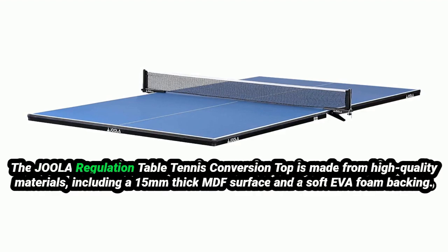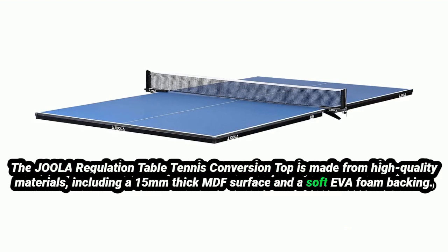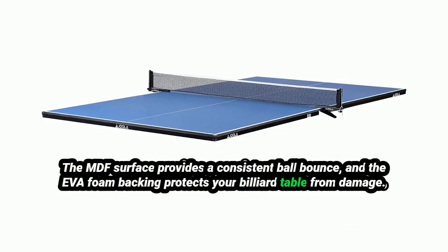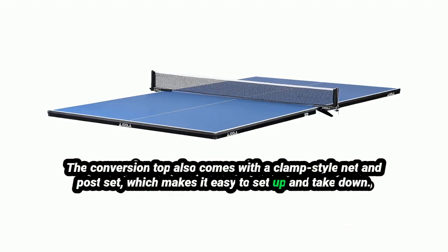The Jeweler Regulation Table Tennis Conversion Top is made from high-quality materials, including a 15mm thick MDF surface and a soft EVA foam backing. The MDF surface provides a consistent ball bounce, and the EVA foam backing protects your billiard table from damage. The conversion top also comes with a clamp-style net and post set, which makes it easy to set up and take down.